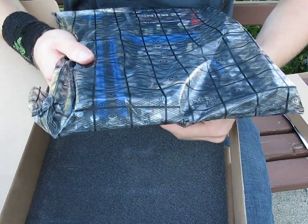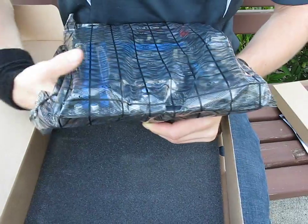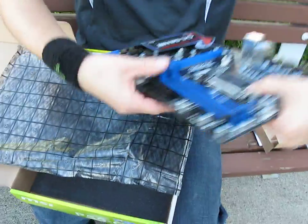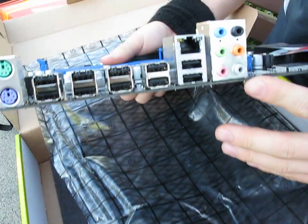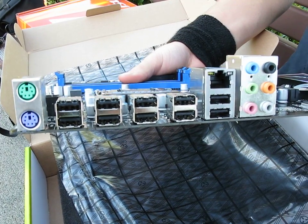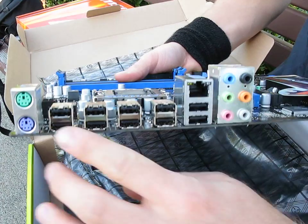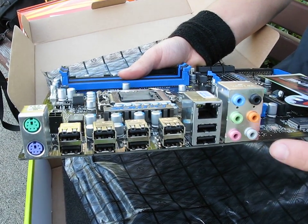Let's get the board out of the anti-static bag. And here we have it — the P55 CD53. Let's have a look at the IO shield first. We don't have any eSATA, we don't have any digital audio — it's a far more bare-bones board — but we do have 10 USB ports, PS/2, gigabit ethernet, and 7.1 audio.